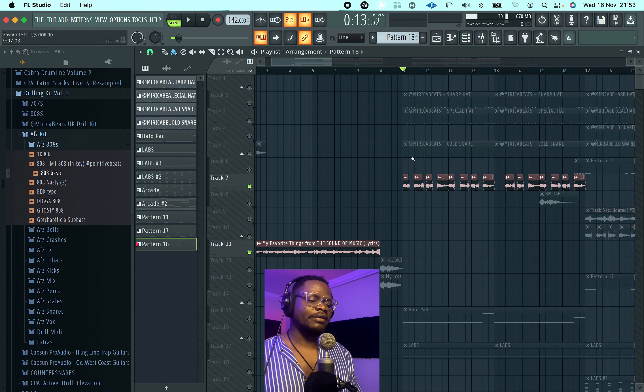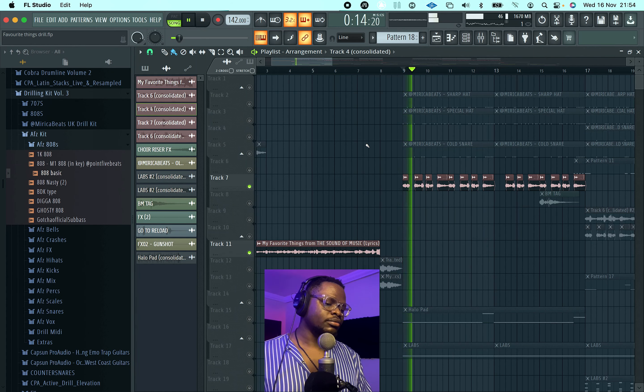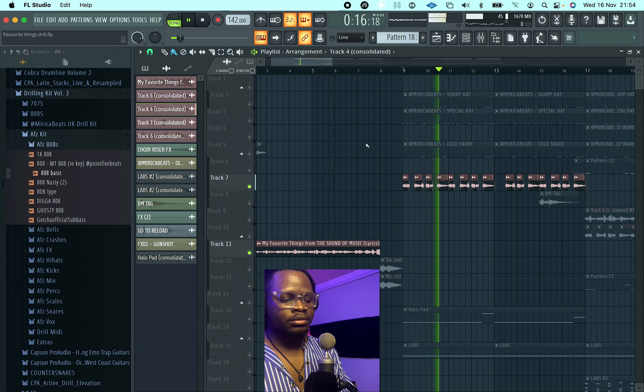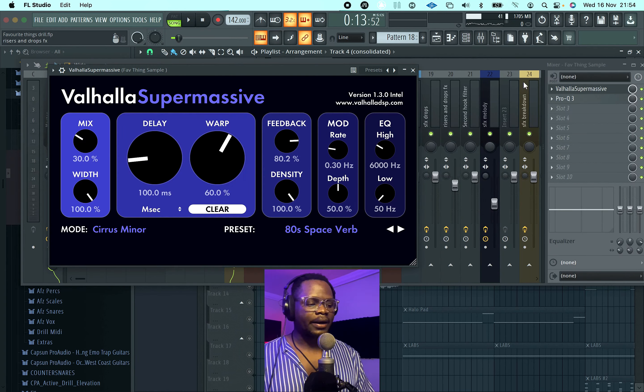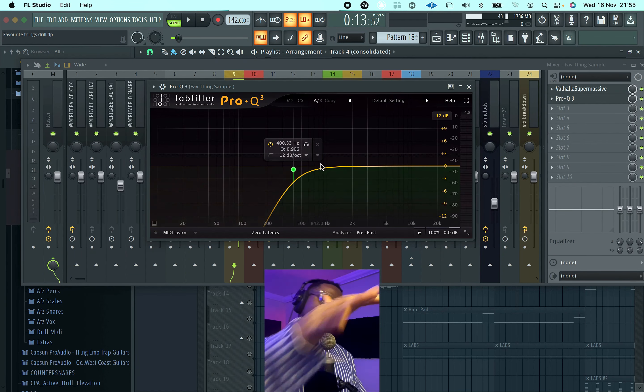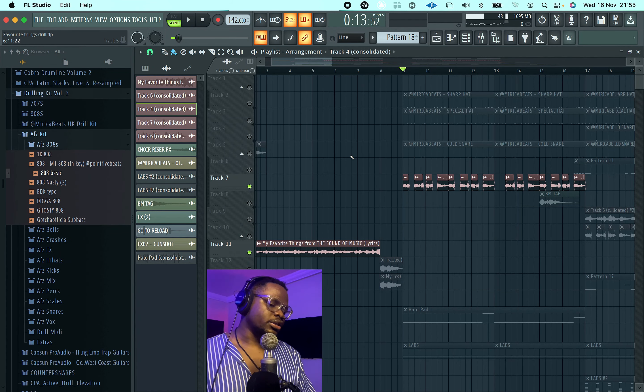If you want to do something like this, you're going to have to chop up the vocals and then pitch them all the way up — that's how we get this sound. I'm using Valhalla Supermassive to add a bit of reverb to that, and Fab Filter EQ to cut off the low and some of the low-mid frequencies. Combine all of this together and this is what we have.